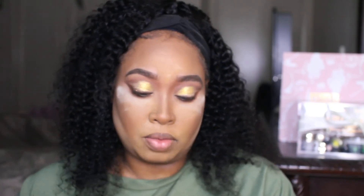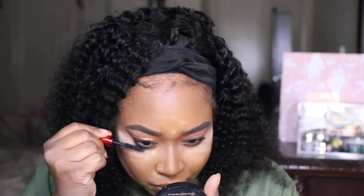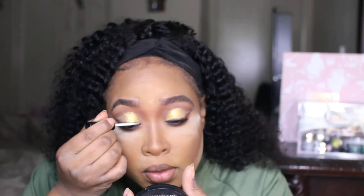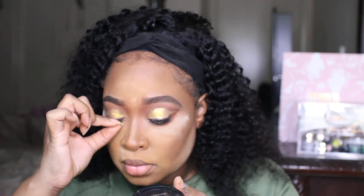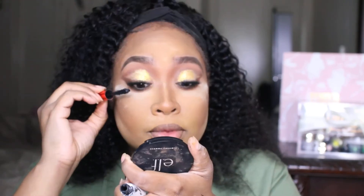Now we're going to go ahead and do our mascara — this is the Uoma Beauty Mascara and it is bomb, bomb. Watch this, y'all. Beautiful. Now let's add these lashes — going in with lash glue. These are the Ardell Studio FX 232. A little mascara to finish.